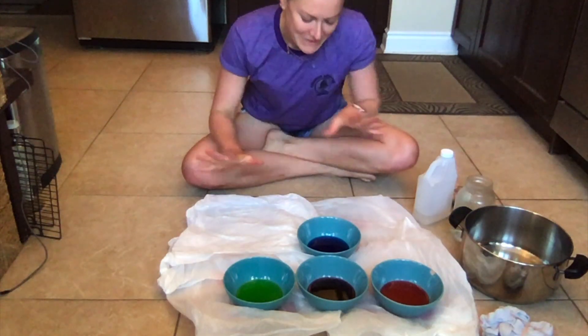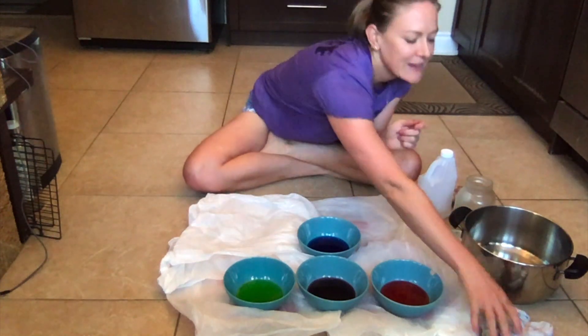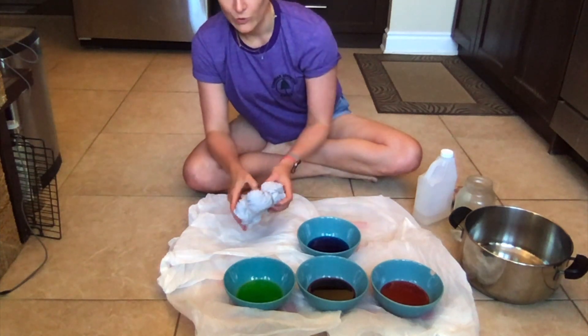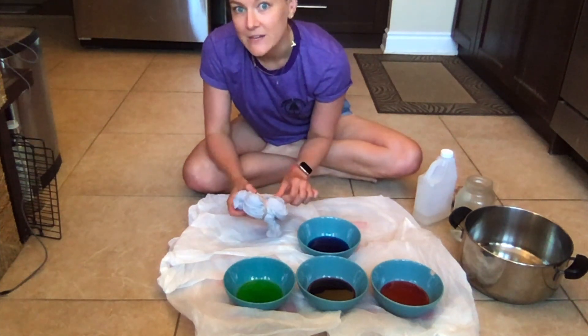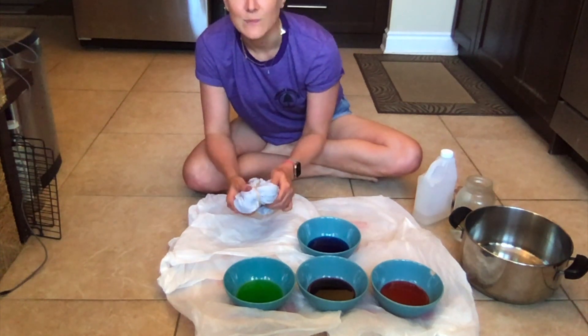But first, I want to line my floors so that I don't get dye all over them. Okay, so my floors are lined. I have my dye. I have my t-shirt ready to go. So what I'm going to do now is just dip each corner of the t-shirt into a different color so that I can have a really beautiful four color spiral at the end.